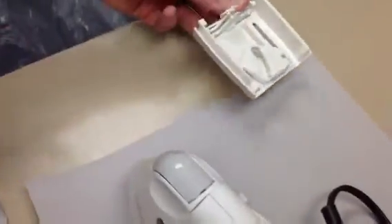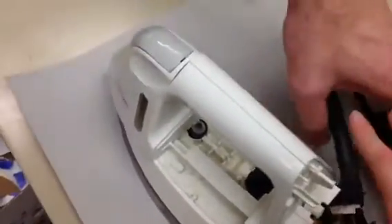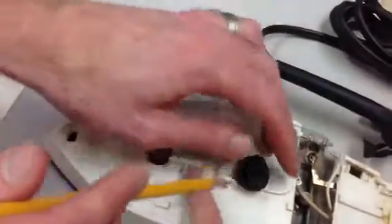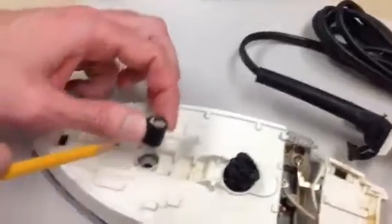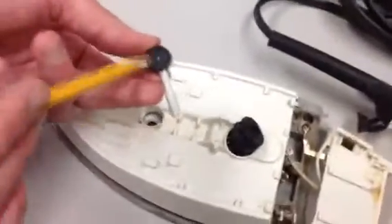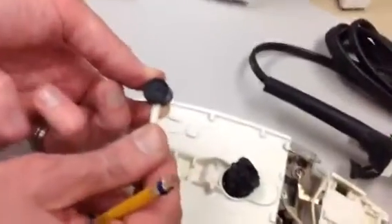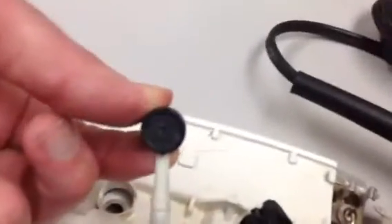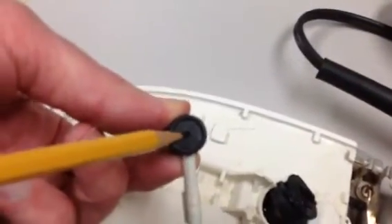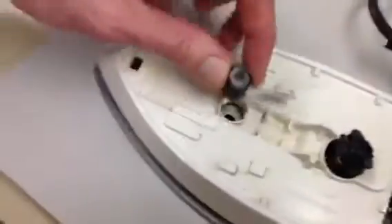After we took off that part, we pried off this middle part and figured out that this little piece right here has a little hole in it. If you turn it to the right direction, you'll be able to see water trickle through, and then the water would trickle through down below.